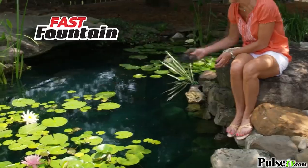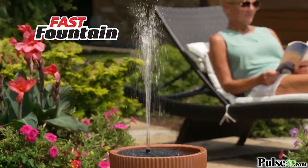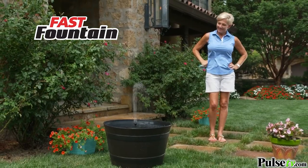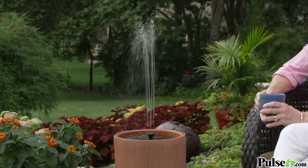Toss it in a pool or drop it in a pond. With Fast Fountain's silent operation, any backyard becomes a peaceful oasis. Make a bucket a Fast Fountain, turn a tub into a Fast Fountain — a flower pot makes a Fast Fountain too.